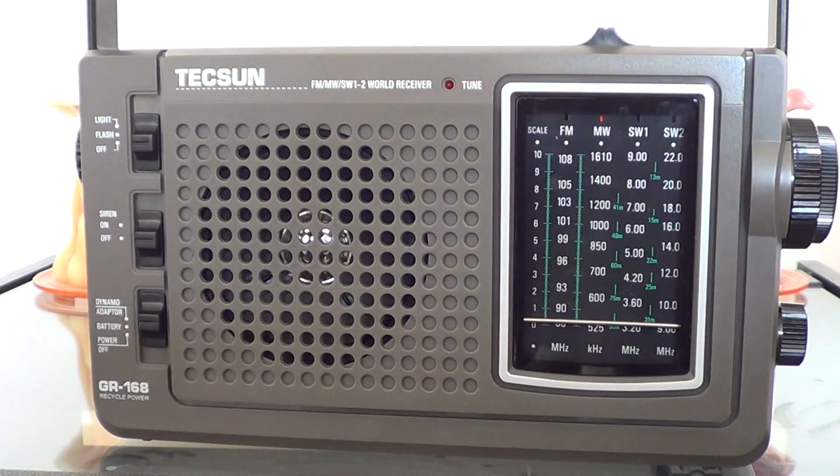Hey, welcome to this radio video. This is the medium wave, or AM, performance of the Texan GR-168.